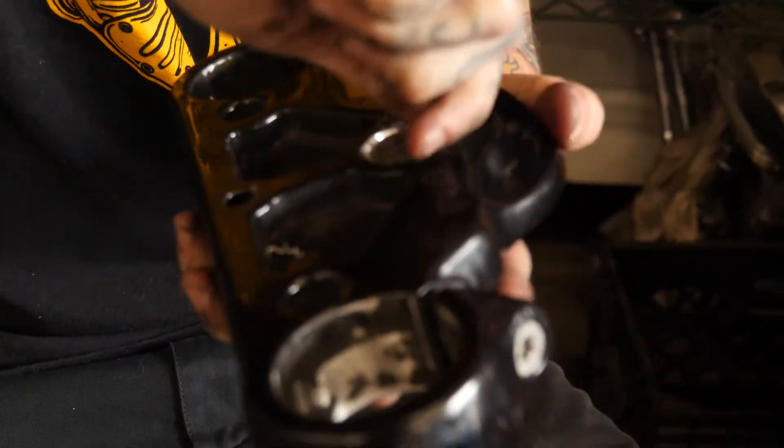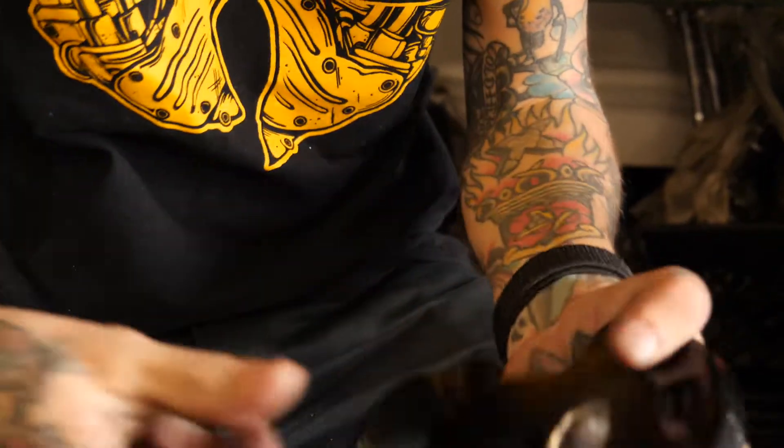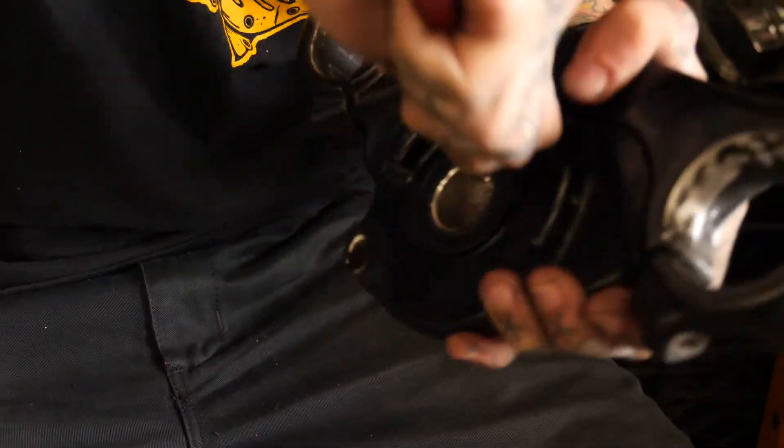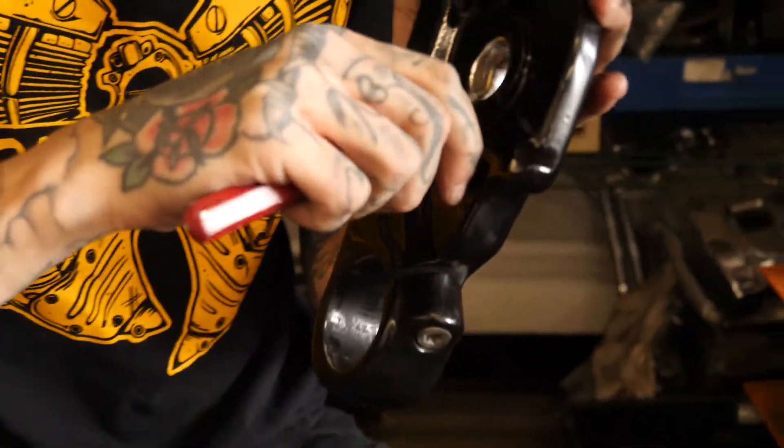This extra work is because someone decided to powder coat the stem, so we're just getting this powder coat out of the way to make things fit nice.